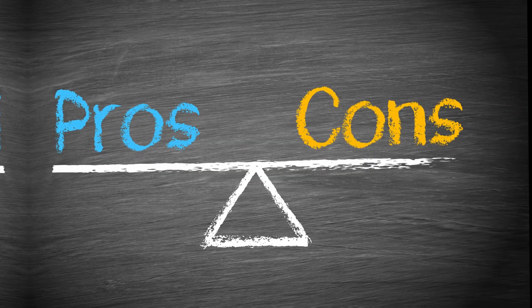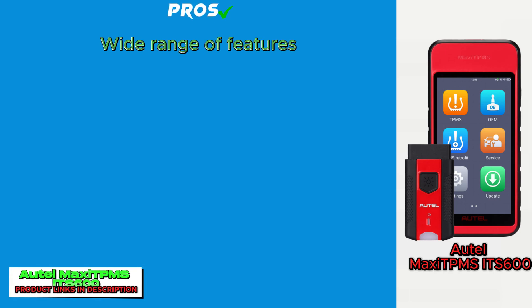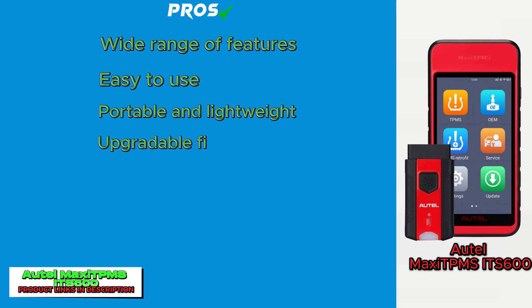Here are some of the pros and cons of the Autel MaxiTPMS IT600. Pros: wide range of features, easy to use, portable and lightweight, upgradable firmware, and affordable.